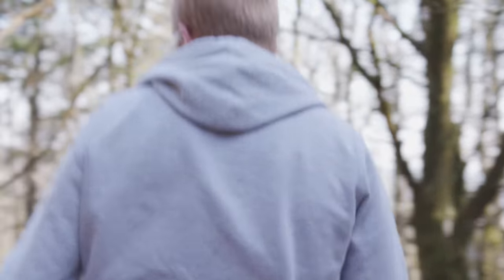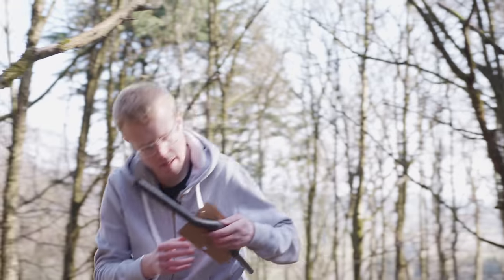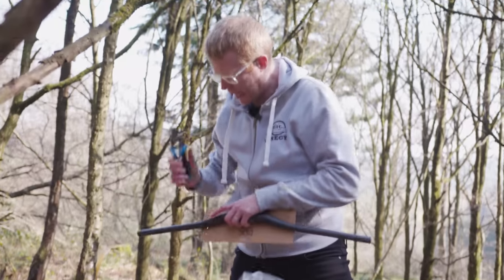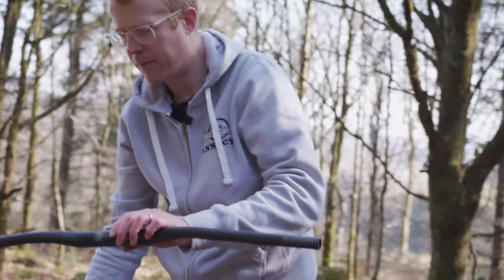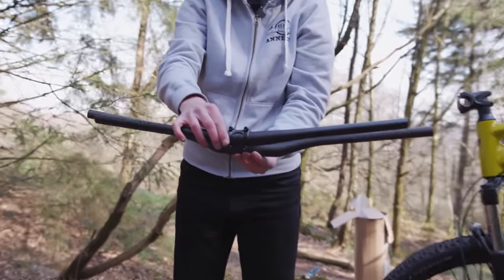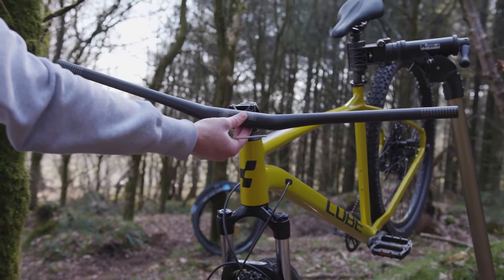All right, let's get the handlebar. What we have here is a Brandex carbon bar — 800mm wide. You can already tell: that's way wider. That's going to give you more control, more confidence. It does look wide — look at one of those big mountain cows with their horns.